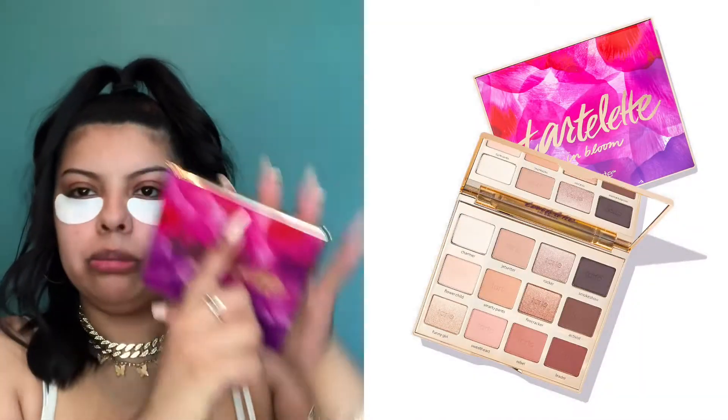For my foxy eye tutorial I'm going to be using the Tarte Tartelette in Bloom palette. I've had this since high school — it still smells amazing. I'm going to use just one eyeshadow because the foxy eye look has a little wing, so I'll use a smudge eyeliner for my wing and blend it out with a brown eyeshadow.